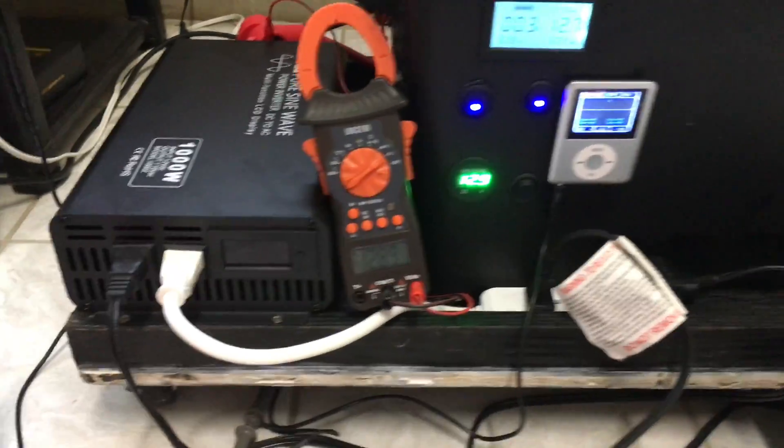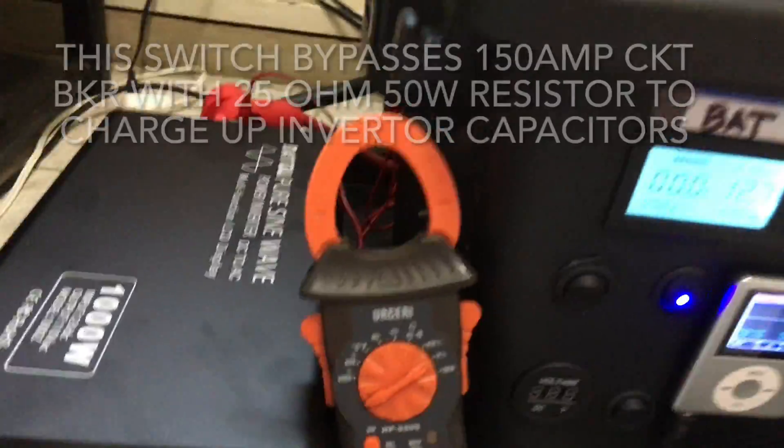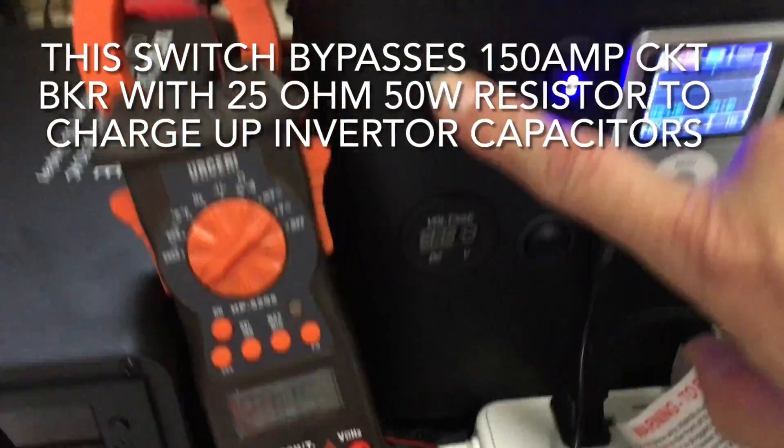The batteries are 2400 watt-hour golf cart batteries — 210 amp-hours each, 6 volts each, deep cycle — from Costco. We want to turn this on and power it up.